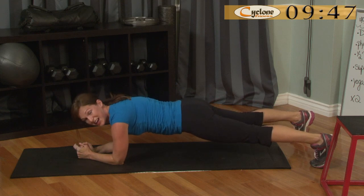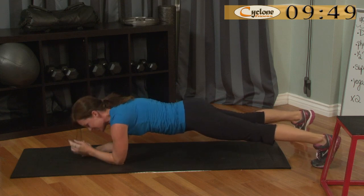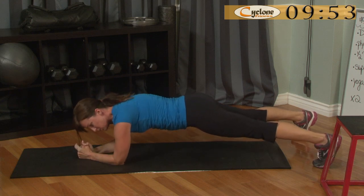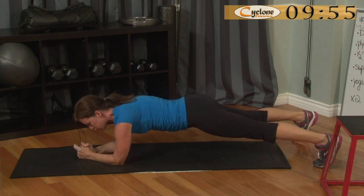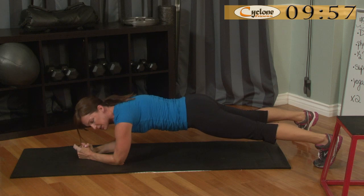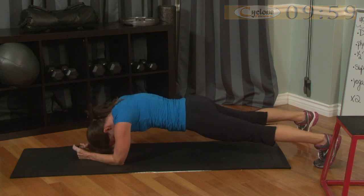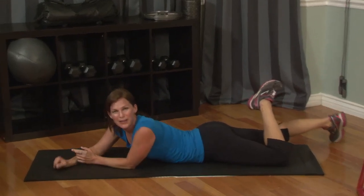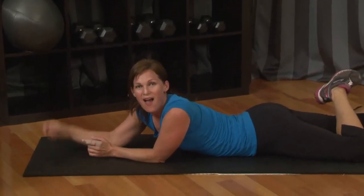We're just holding plank now — this is the last 20 seconds, guys, this is it. Breathe. And you've done your ten minutes. Hold it strong until the end. Activity completed! You got your ten minutes body weight this week — see you tomorrow!